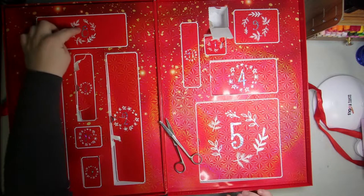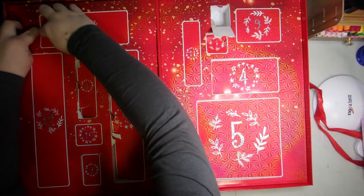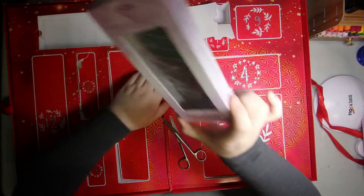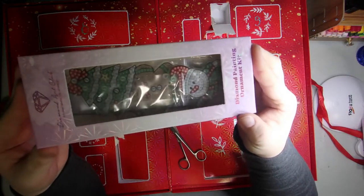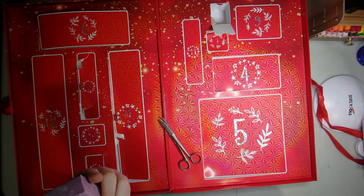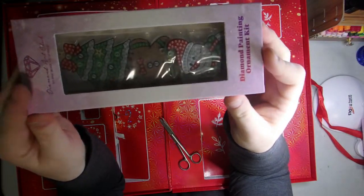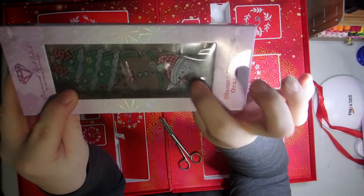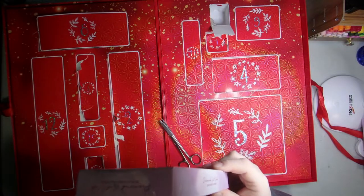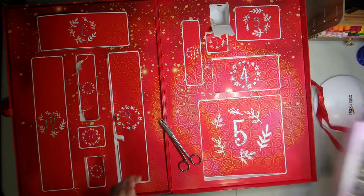Number eight is up here. Trying to find that little tab — alrighty, and we have some Christmas ornaments, very very cute. It looks like we have three: a Christmas tree, a little snowman, and a gingerbread man in the background. And that comes with the diamonds — very very cute.